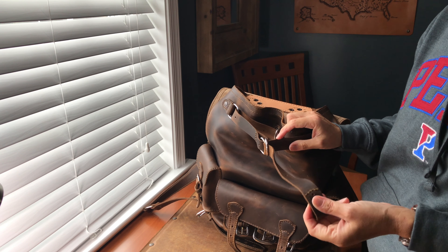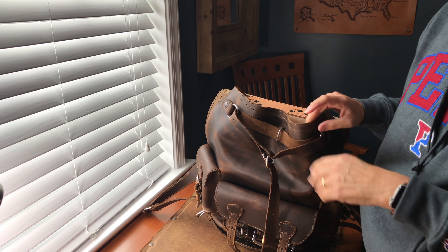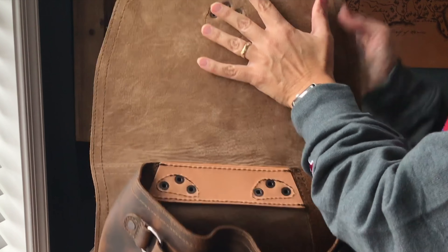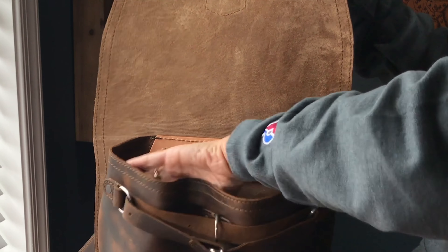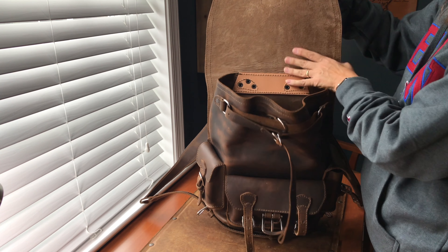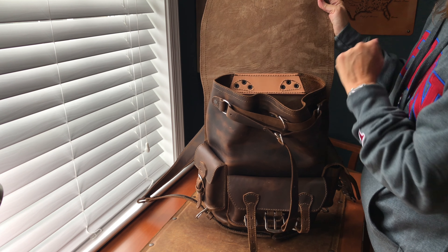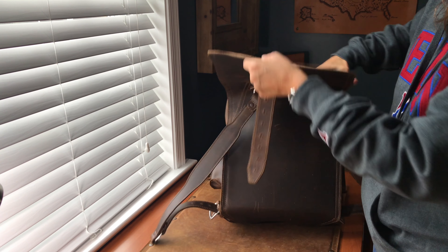You have a utility strap for a cinch. I actually have a tobacco colored one, so I'm going to swap it out to add a little tobacco accent to this bag. You have pigskin lining on the back of the bag — not on the inside front, that's just suede from the leather — but this is soft, fuzzy pigskin on the back.